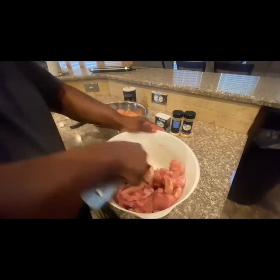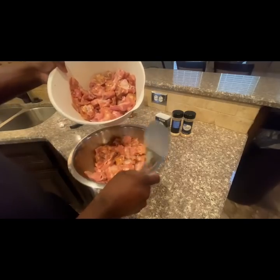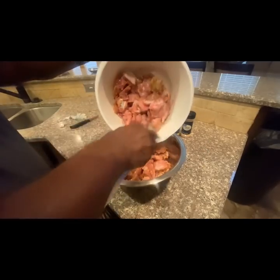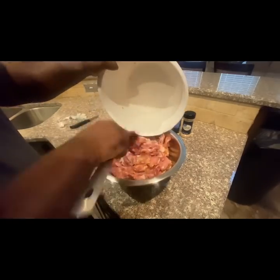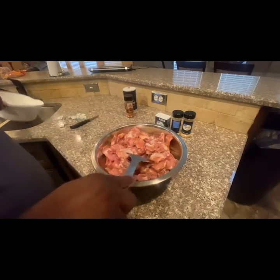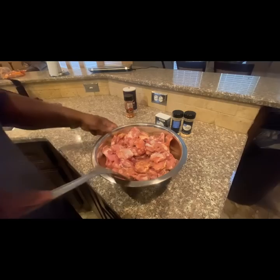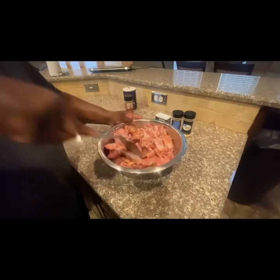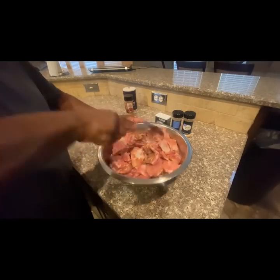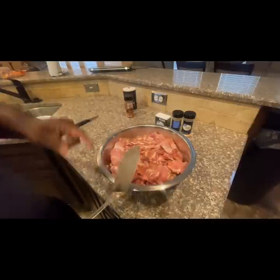Just like that. Now let's incorporate both bowls together. Next, I'm not going to cook this right away. I'm actually going to cover this with foil and put it in the refrigerator and let it marinate.